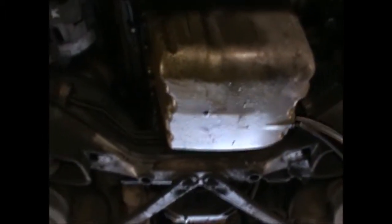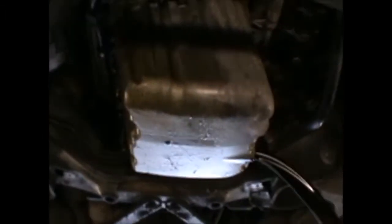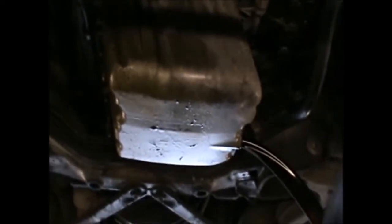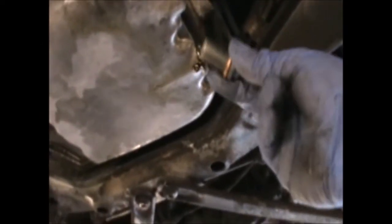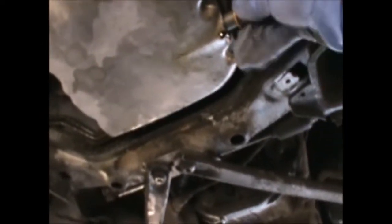I'm going to let that drain now — five to ten minutes — and then we'll come back and refit it. Now that it's been properly drained, I'm going to refit the sump plug with the new washer; it's a copper washer.